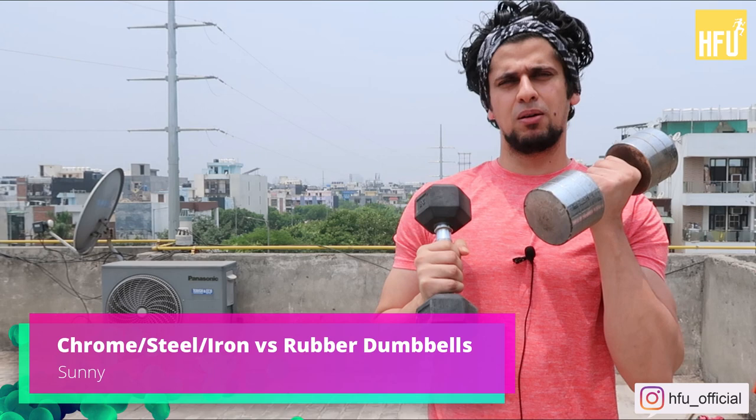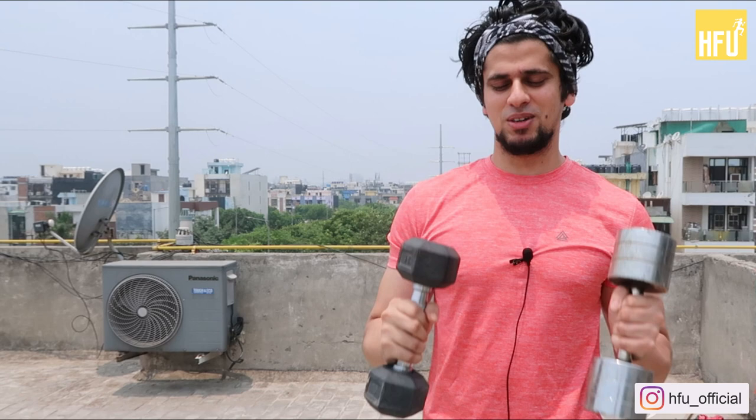Today I will talk about two things. One I have here is a rubber dumbbell, and the other I have here is a chrome dumbbell, steel dumbbell, iron dumbbell. So basically today we will talk about the difference between both of them.